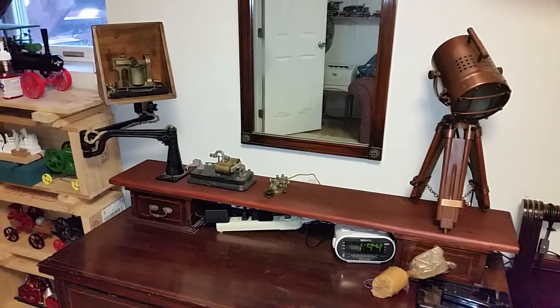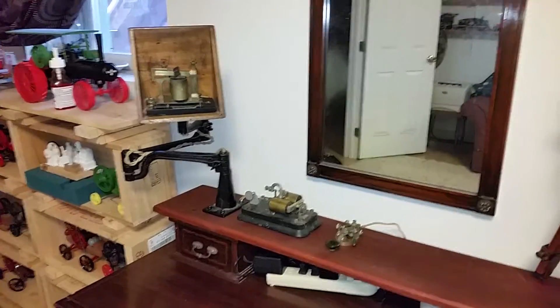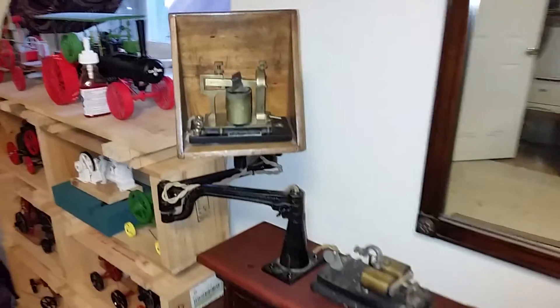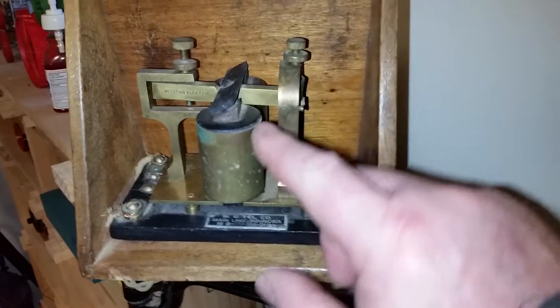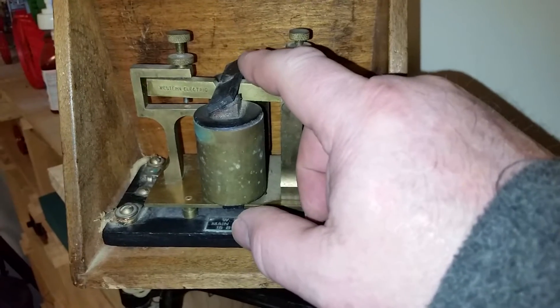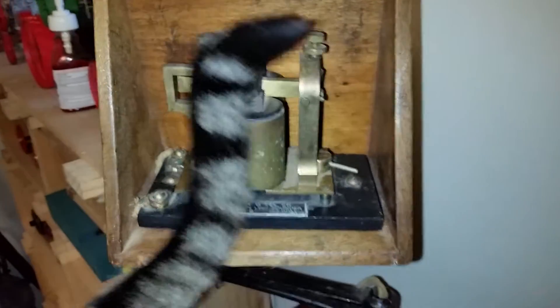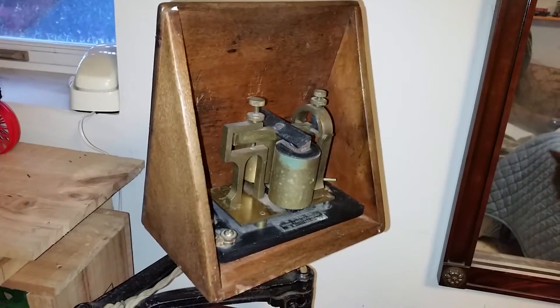This is a little telegraph setup that I bought the equipment for at an auction. It consists of the main audio unit. This is called a sounder, and with these electromagnets, they pull down on this thing when electricity is applied. This is my cat. And this box helps it resonate through the room.